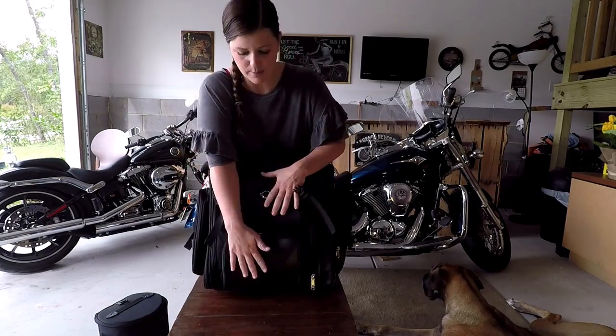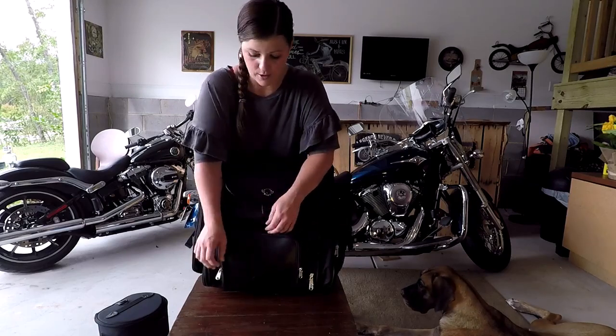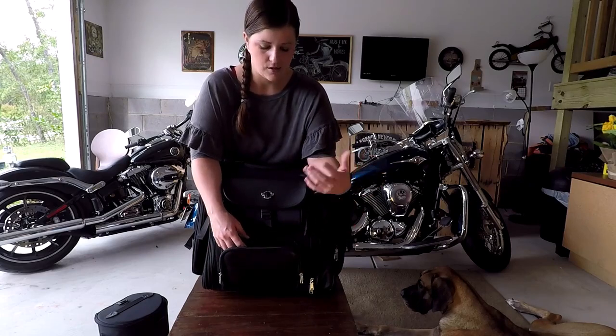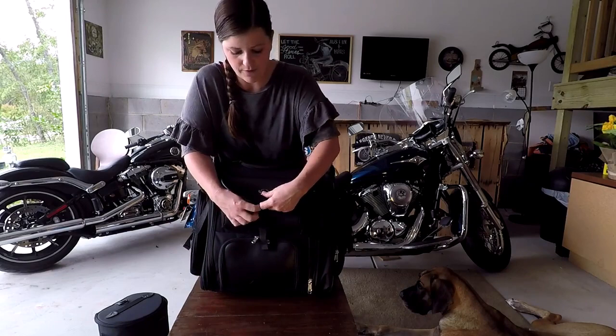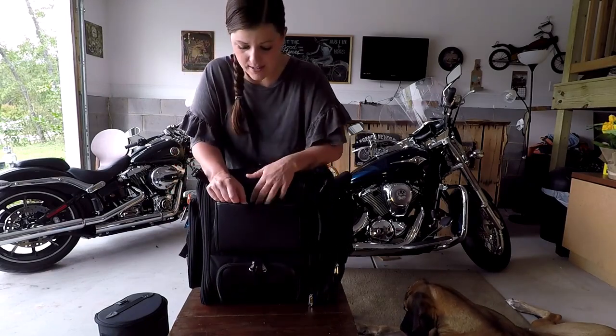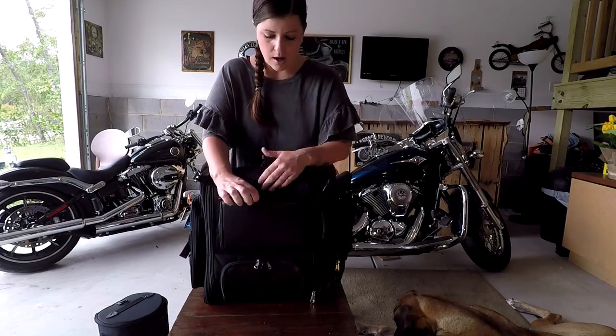Other compartments on the front: this bottom one is more of a flat pocket. If you have no storage on your bike whatsoever, like me, it's good for documents — license, registration, that kind of thing. The one above it has a buckle clip. It has different compartments for a cell phone, credit cards, pens, pencils — and you can even put a small tablet in there as well.